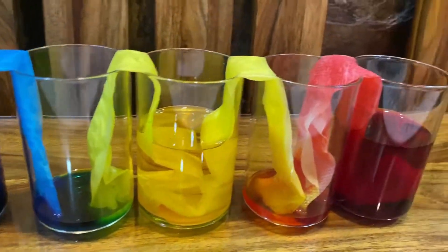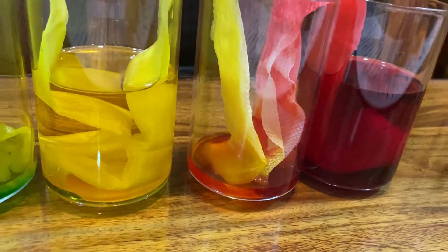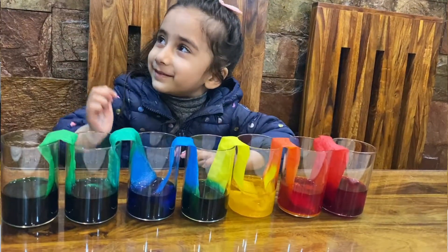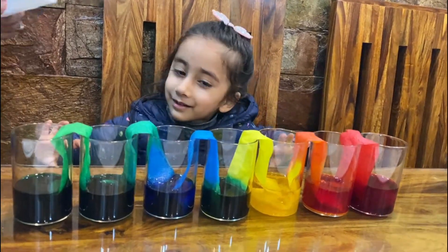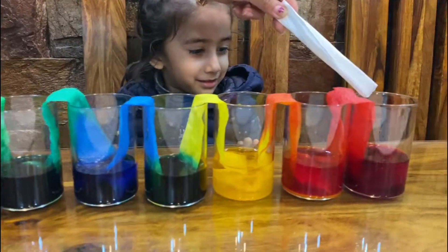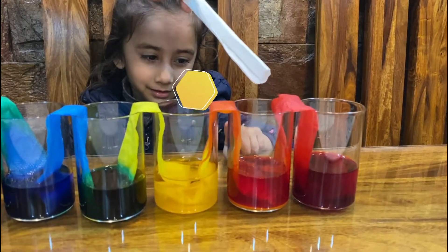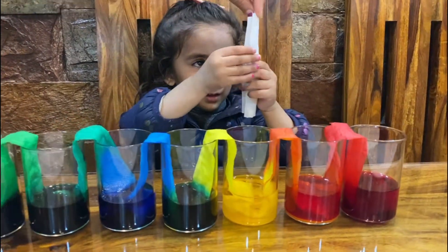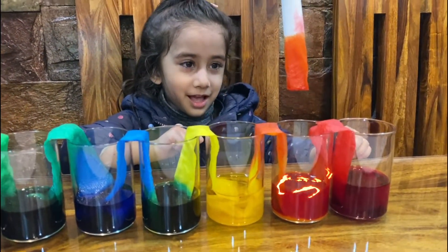It will be ready by the next day. Sorry, it took so long — the water will travel into the empty glasses. So do you remember which color did we put here? Red. And we put here? Yellow. And which color did we get? Orange! And we put the tissue in — show the orange color. Yes, it is orange!